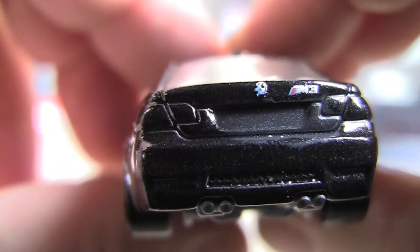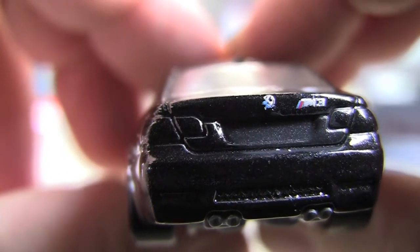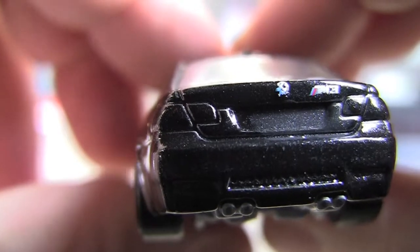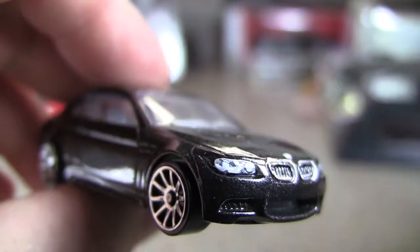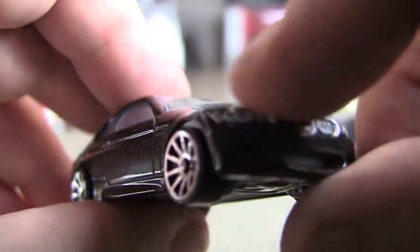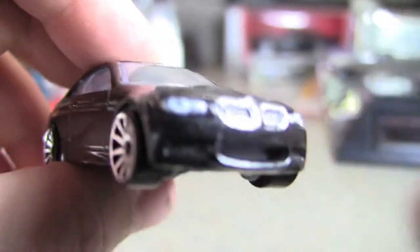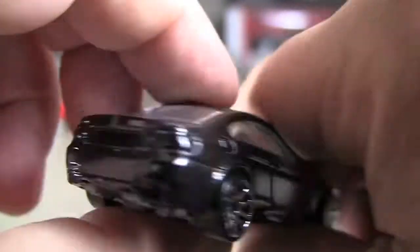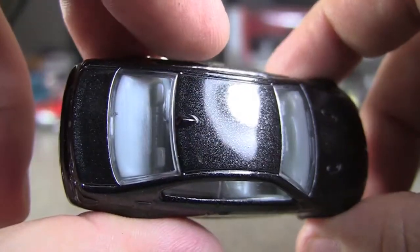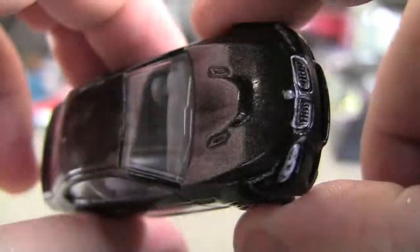Now on the back, they do give you some detail with the M3 logo and the BMW roundel, but no painted tail lights. It seems like Hot Wheels always — like with the Porsche, Ferrari, BMWs, any kind of super car — they always give you the headlights in the front, but they never put the tampons on the back. I don't understand that, but at least you do get more detail with these cars.